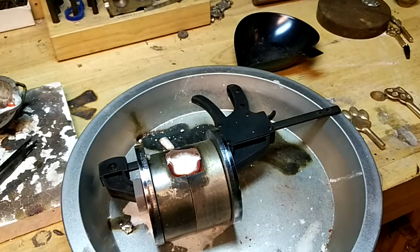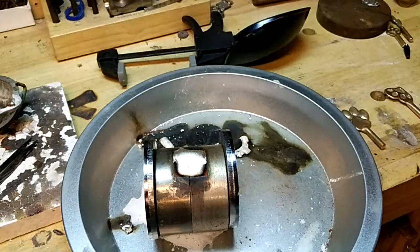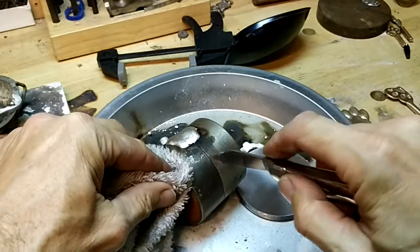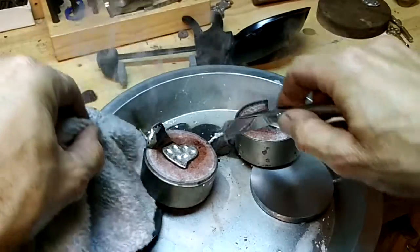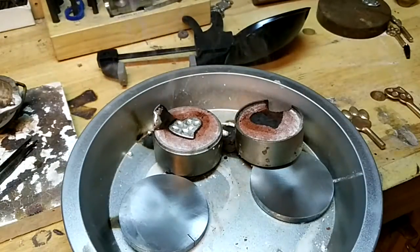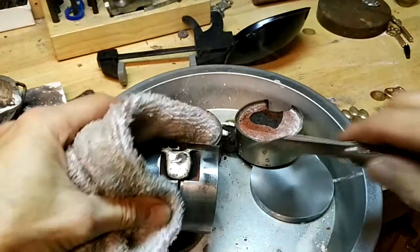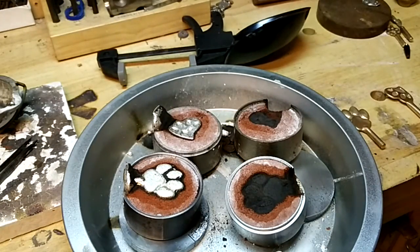Why don't we open these up. You can see that's a good one. And another good one - two in a row!